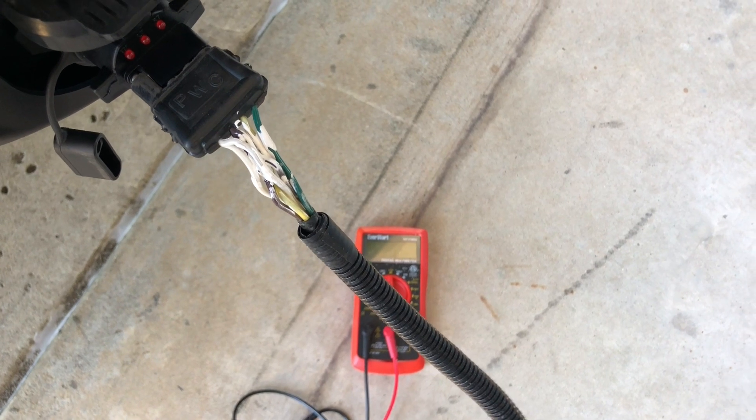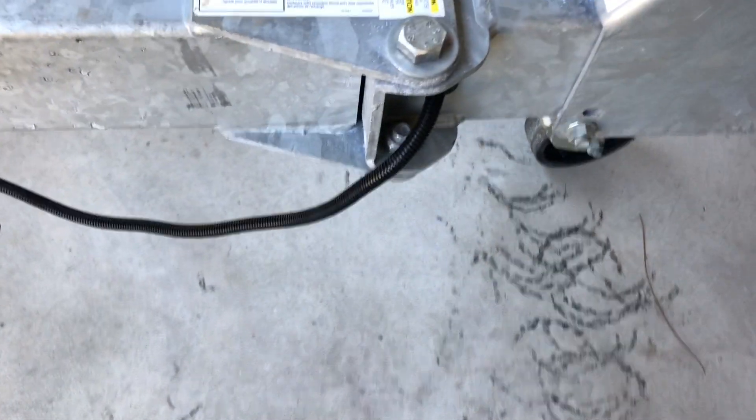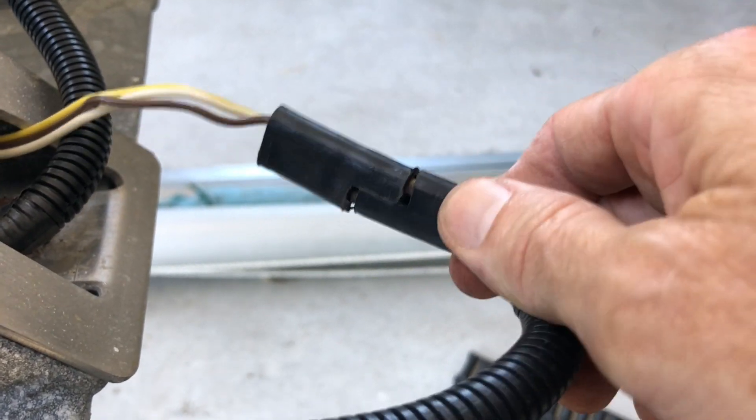That's why I sealed it with Flex Seal paint. My connection is this black wire — it gets tucked in here, goes through the tongue, and comes out here. This is the one that goes down to the left. As you pull it out, here is another connection, and that had built up a lot of corrosion. I've touched these up a bit with some sandpaper to help the connection.